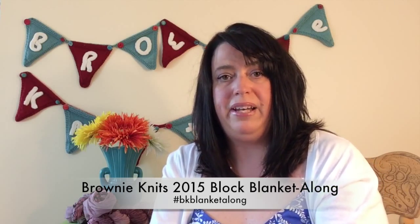Welcome to all returning viewers and to all new viewers — thanks for watching. If you watched episode 14, you know I teased a lot of information coming in episode 15, so here we are. This is also the episode where I talk about block five, our May block for the Brownie Knits 2015 block blanket along — hashtag BK blanket along on Instagram and Ravelry. It's a year-long blanket along, one block a month, and it's never too late to join in.